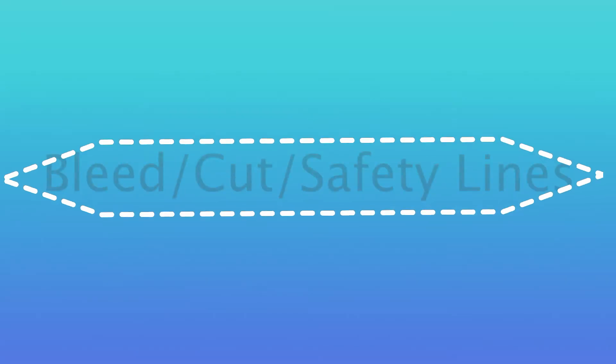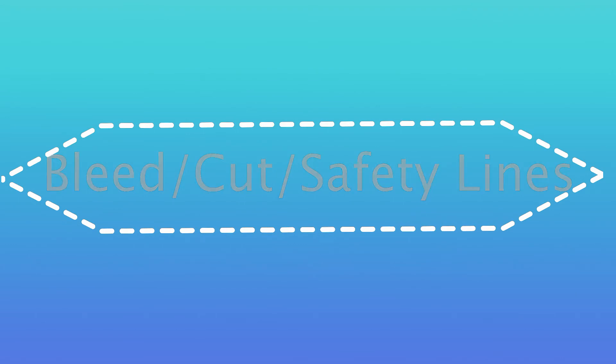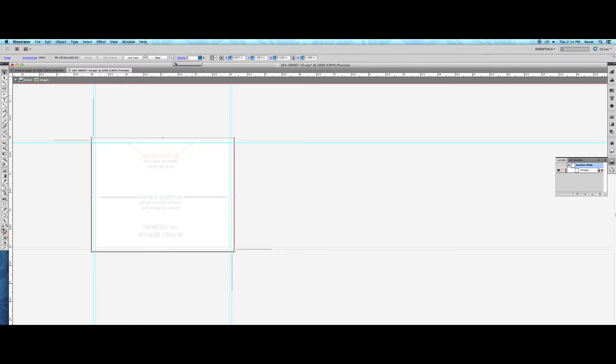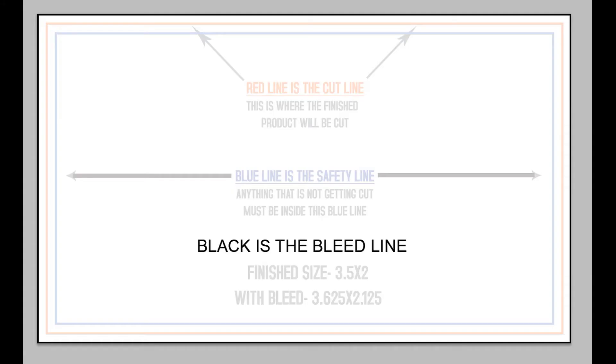Next, let's cover the importance of bleed, cut, and safety lines. Check the bleed required for the product for which you're uploading artwork files — checking this with our certified templates is a breeze. The guides will indicate exactly how much bleed is needed. Bleed should extend to the black line, which is past the red cut line. This ensures preservation of your image, particularly if the image extends all the way to the edge of the printed product.